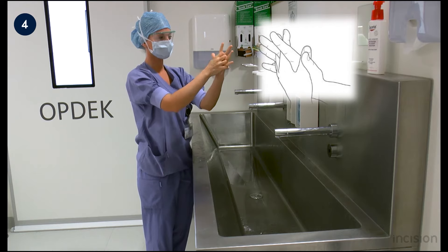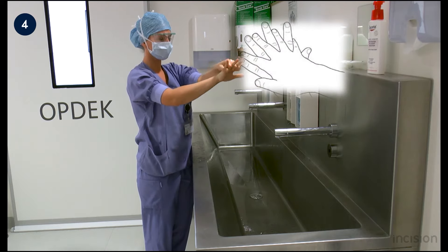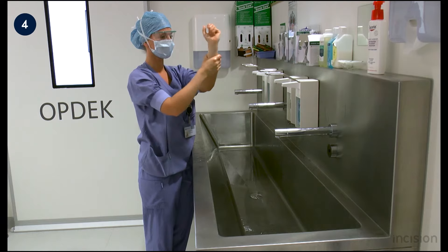The palms are rubbed together with the fingers interlinked. Lastly, the back of the hand is rubbed against the palm. The wrists and forearms are rubbed extensively.